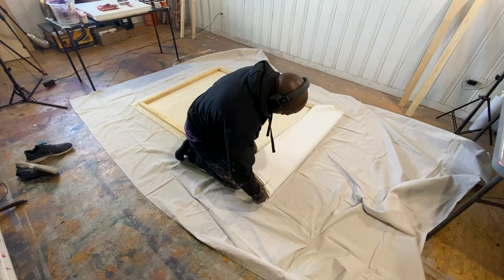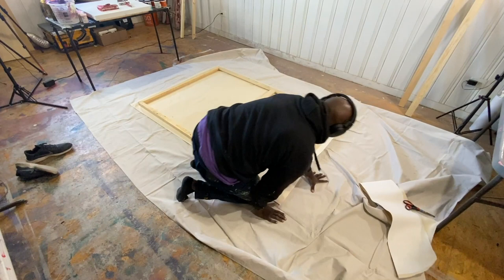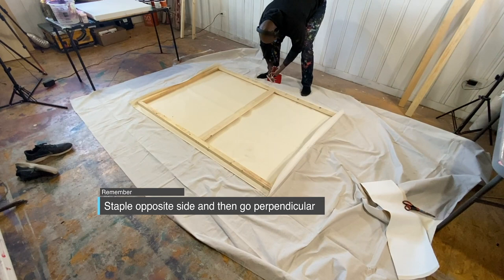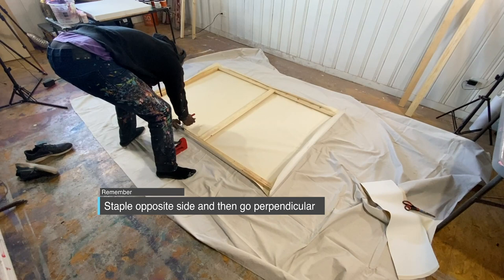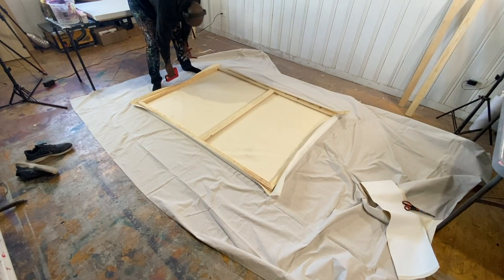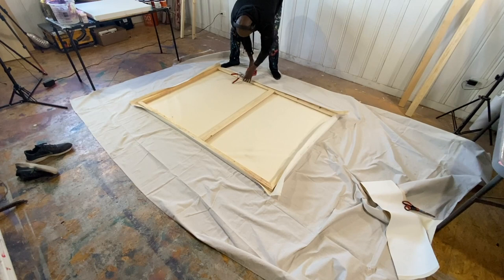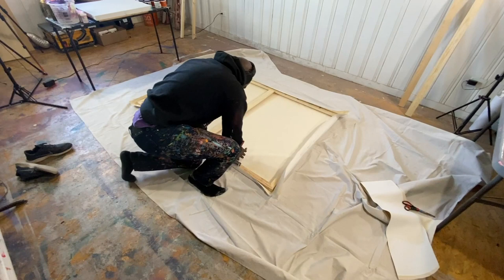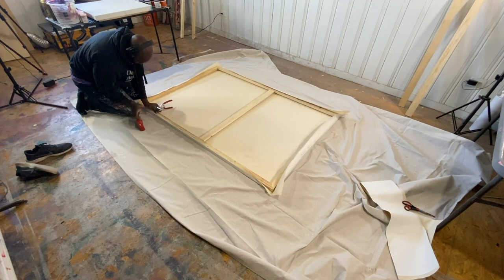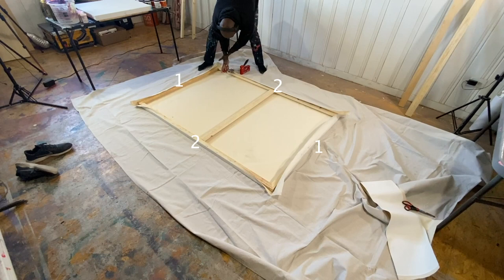Cut down that canvas to the size of the stretcher bar, making sure you can wrap it all the way around. The main thing you have to learn is that you have to go opposite sides as you're stretching. Lay that first staple down, go to the opposite side in almost the same area, and put in another staple after you use those stretchers to tighten it as much as you can. Keep doing that back and forth, then go to the perpendicular side doing the same thing. Every two or three staples, about one to three inches apart — it really depends on how secure you want it. Just follow a number scheme like 1-1, 2-2, 3-3, 4-4, 5-5, 6-6, and so on.